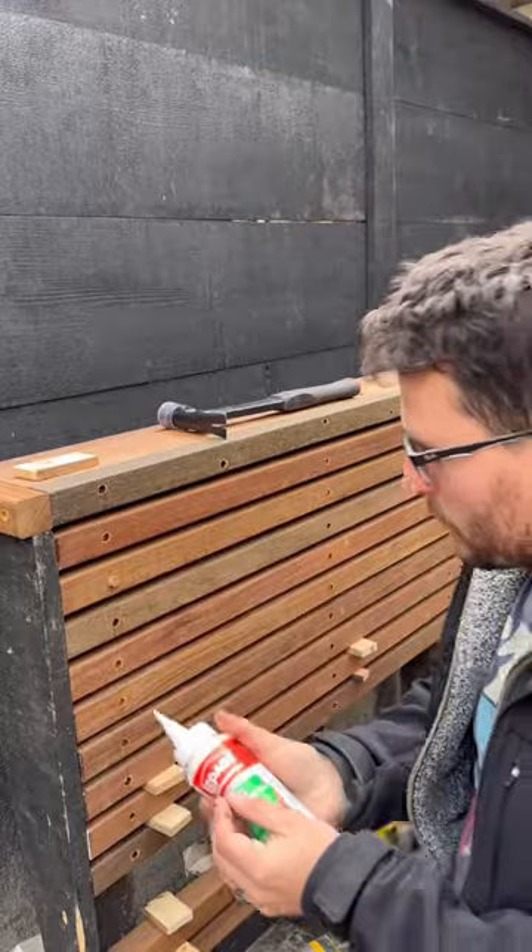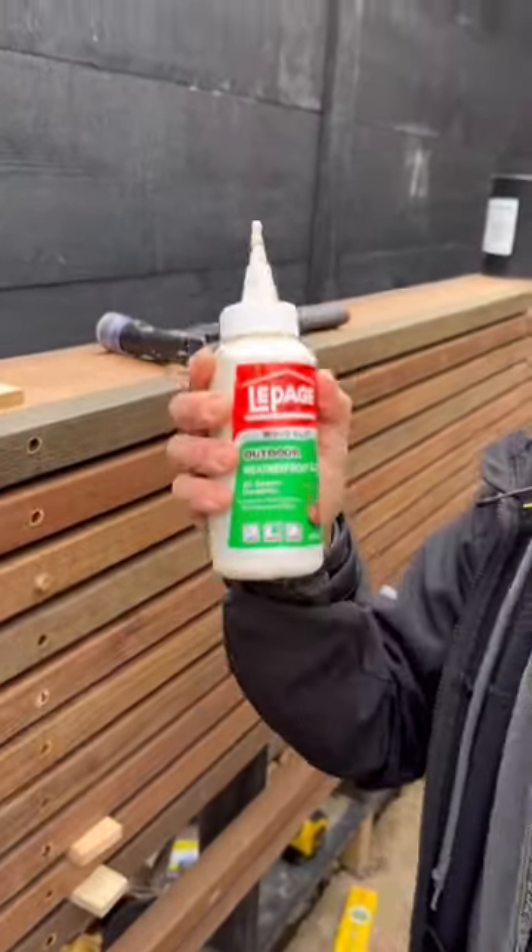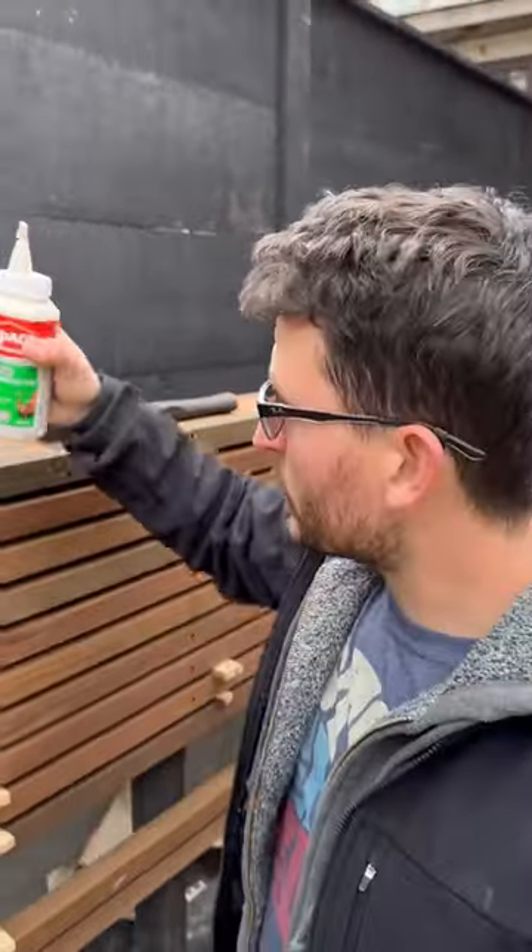What we do is we fill the hole with a little bit of exterior grade wood glue or PVA glue — that's exterior weather resistant grade, not just the regular stuff you used at school and used to sniff.